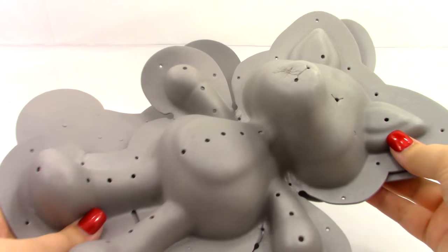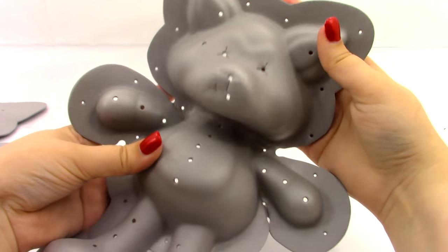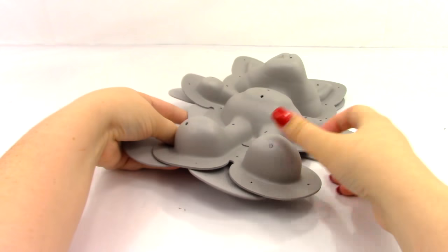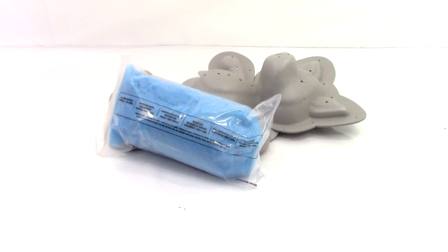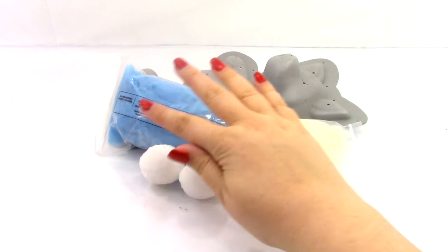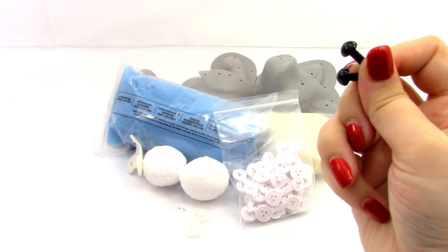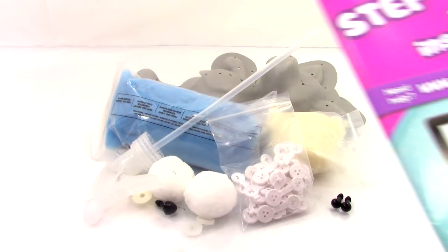The first thing in the box is our Fuzzy's form — it comes with a front piece and a back piece. Next we have some blue fluff, some white fluff, two pom-poms, a felt triangle, our clips, three washers, two eyes, a nose, our spray nozzle, and our instructions.